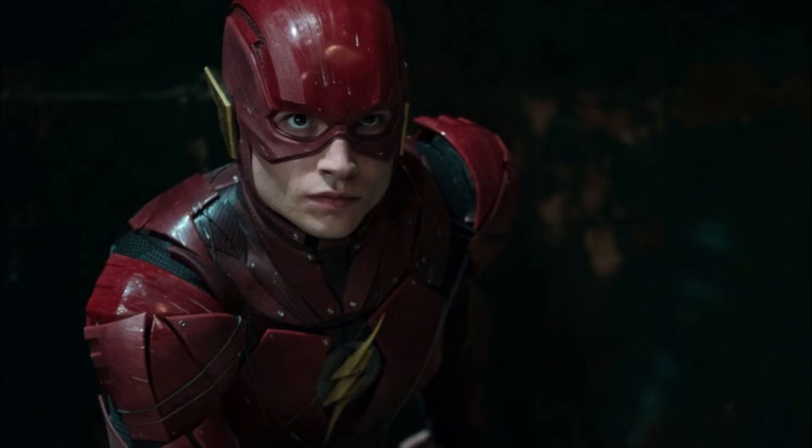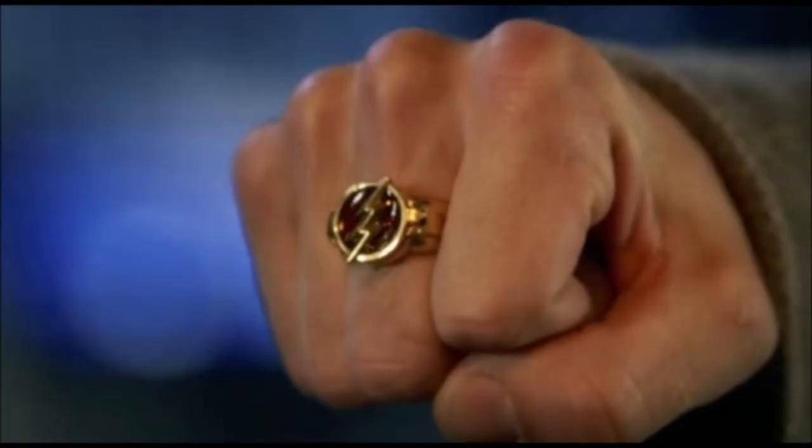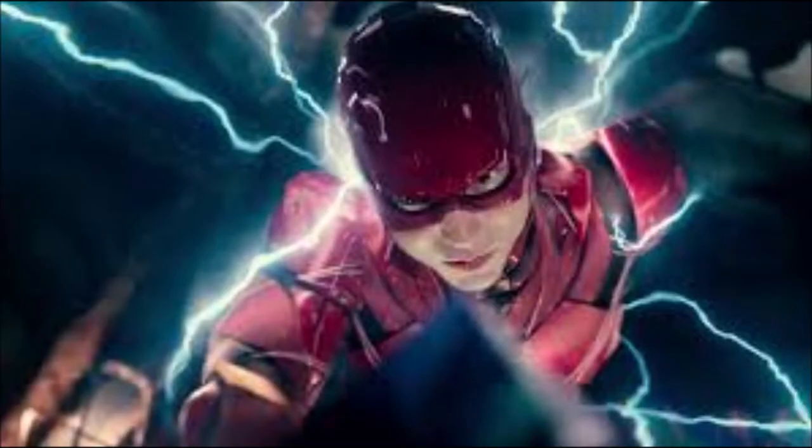Now, in the Flash TV show, we see them create a ring for the Flash to basically pop out his suit, and he can basically run into it and change. Which was really cool to see. And new leaks from the Flash movie show us that Barry Allen, or the Flash, has actually got a ring on his finger with the symbol of the lightning bolt, meaning only one thing.